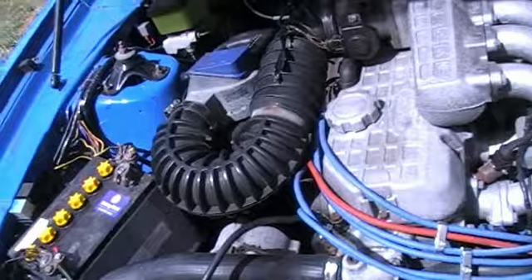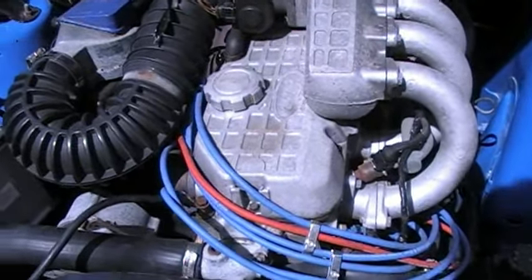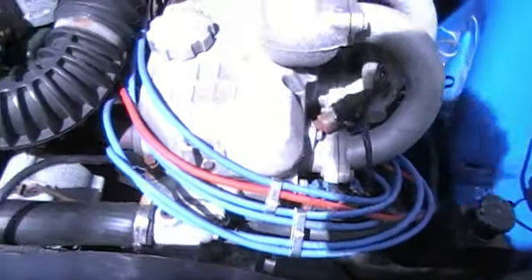So it acts like it's got a flat spot, and yet it's EFI, so not quite sure. I'll put the post up in the Ford forum and see what you guys think.